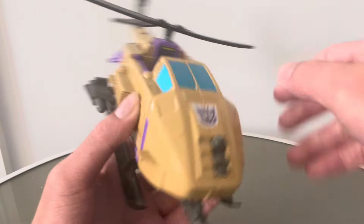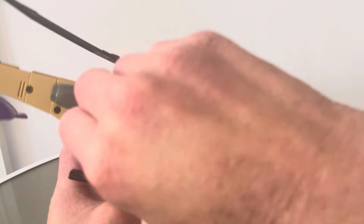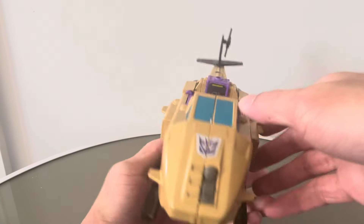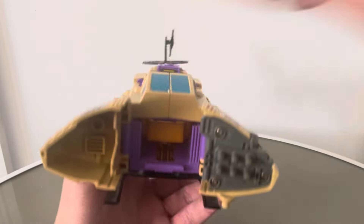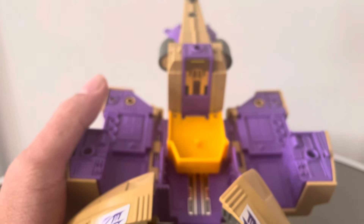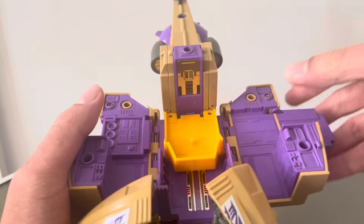Now to transform Skyhopper. You remove all the weapons — you can actually leave this one on, which is always good. Then this comes off. You're going to split it at the front there, bringing out some missile pods which looks pretty nice. Then you split it again, and this part comes down. What you want to do next is fold these parts over — this is where the ramps are going to connect, and it just helps extend it out a bit better.